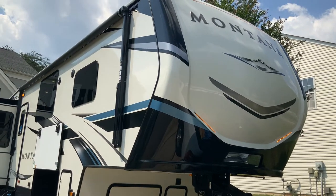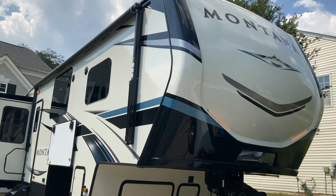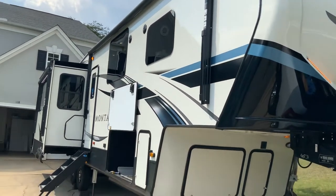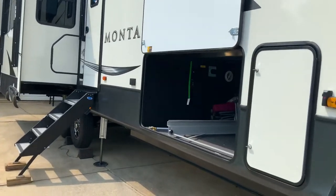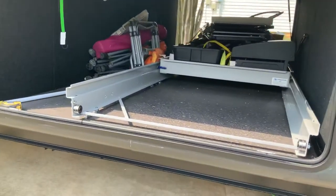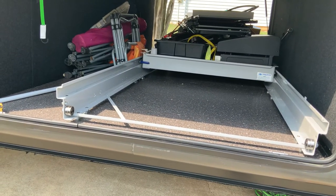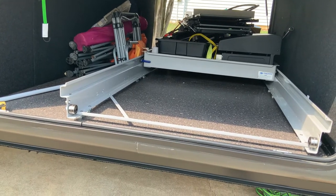Hey folks, Paula Martina here from the Wanderley Wagon. I got a request for an install process for my MoRide CTG60 429 0W cargo slide, which I purchased from Walmart online. The total price including taxes — shipping was actually free — was $572.39.